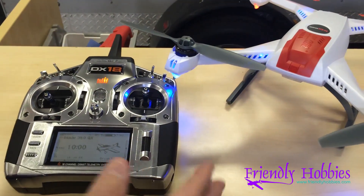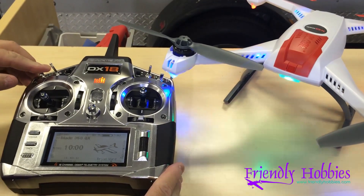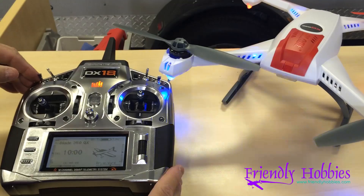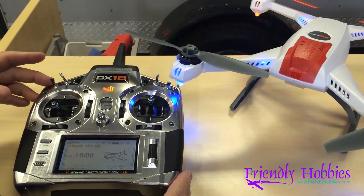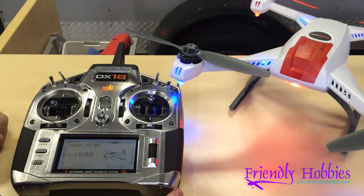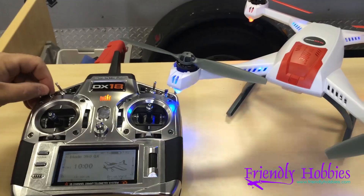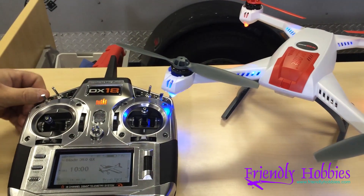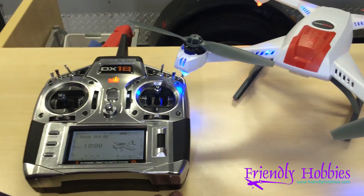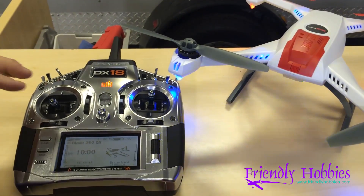What we initially did was bind this up with version one already set in here — everything worked, we had three modes: green, purple, blue. But we wanted red, agility mode. We could have done the end points, but we thought let's try a mix. Now when I flip this switch you can go right to red, or back down. If you leave the switch in this position you get green, purple, red. In this position you get green, purple, blue — so you've got all options. We'll put the SPM file on the website for you to download, and we'll help you if you have questions. Thank you.